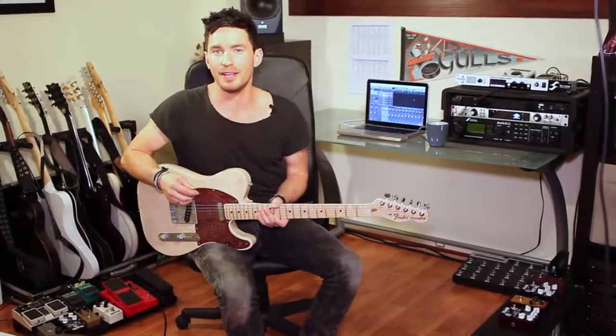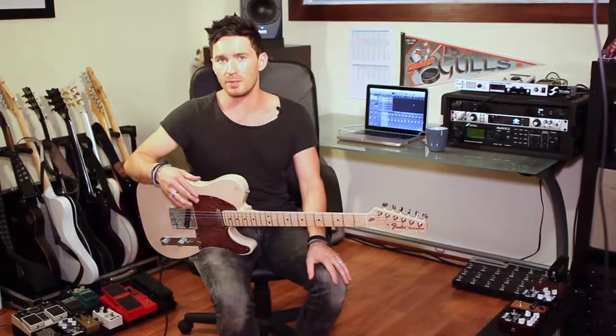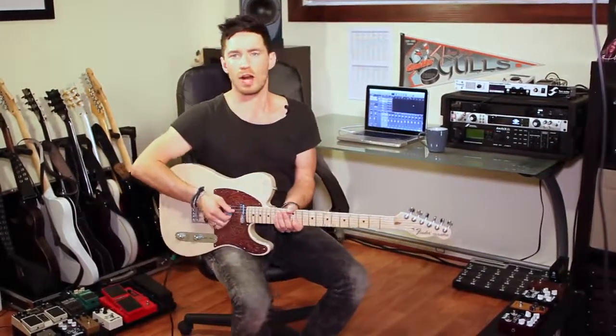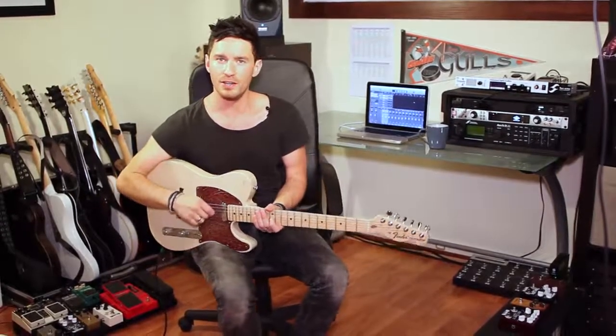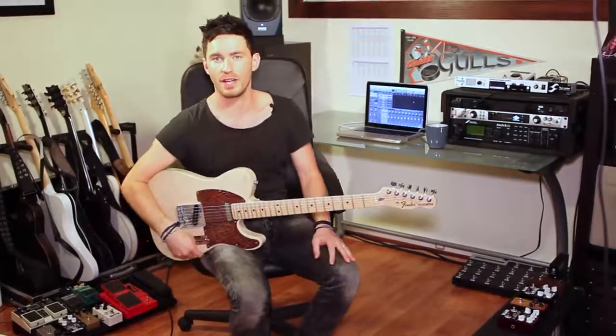You can hear again that the JJ lacks the low end, but it also lacks the output level that the Wathen has. The Wathen has a higher output, just a more rocking tube in general, with very balanced EQ. And you can hear the note separation between all of the strings in the chord. The Wathen's got my vote.